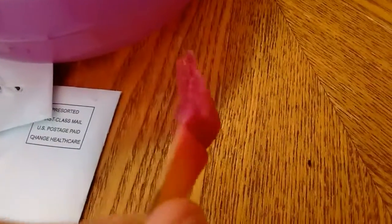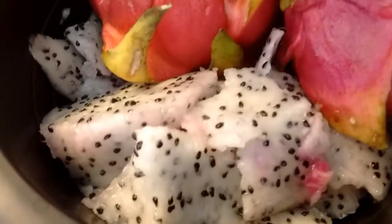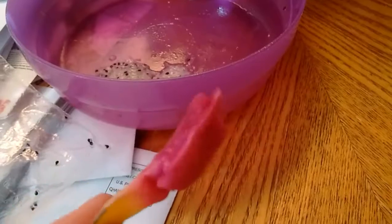It actually tastes like a weak kiwi — not the outside, the fruit itself, which is the white part. The outside part tastes kind of like a cucumber. Don't question how I know that.